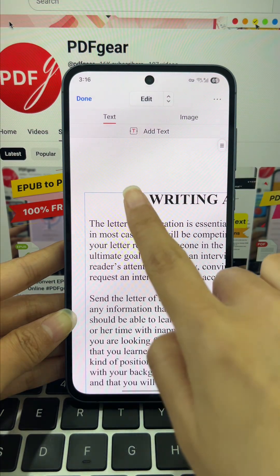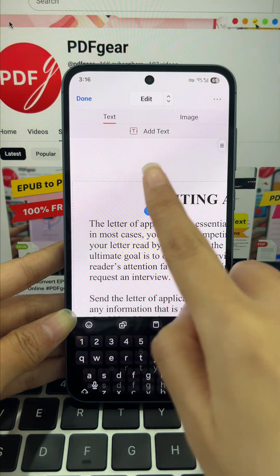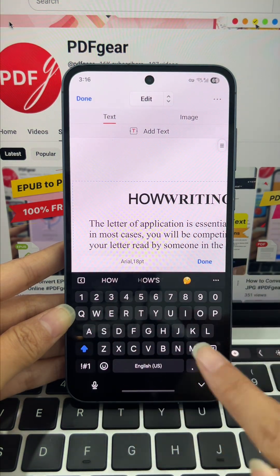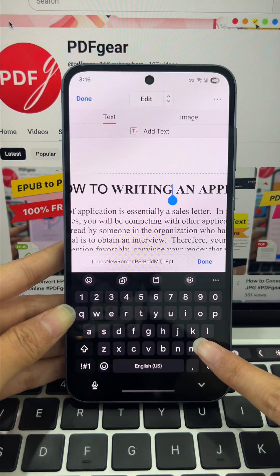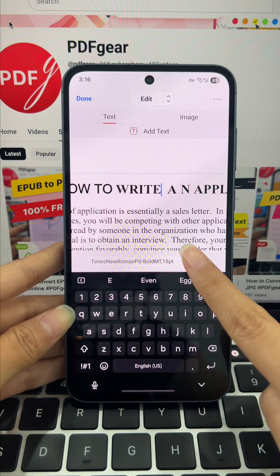To add text to any sentence or paragraph, just tap the part you want to edit and hit edit, or double tap to go straight into edit mode. Once you've finished typing, let's preview it. It only takes a few seconds — super quick and convenient.